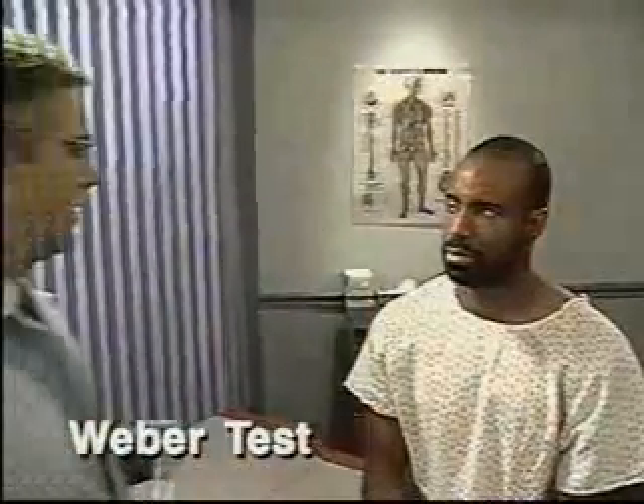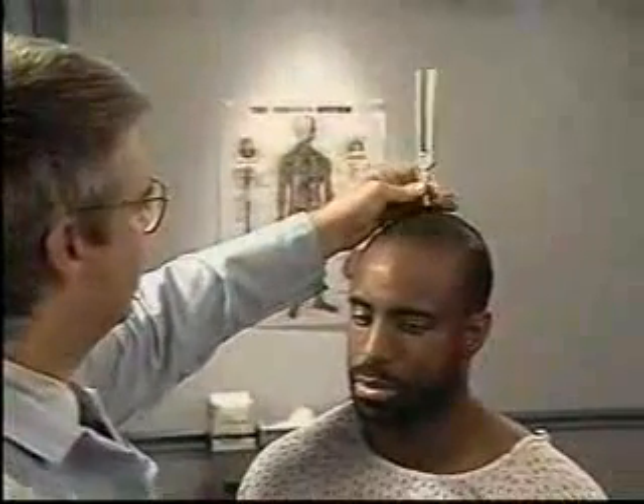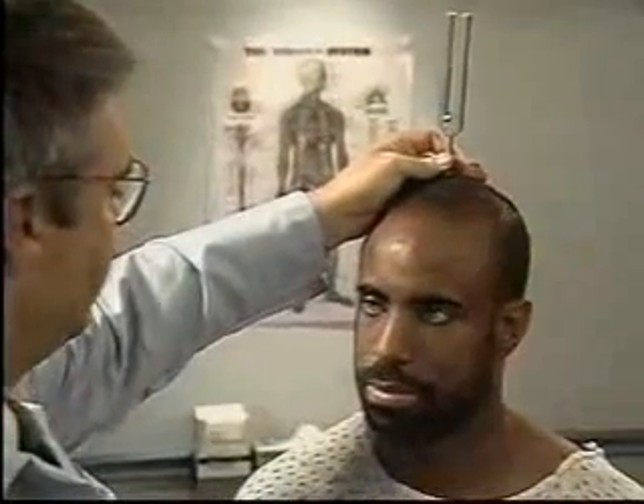If hearing is diminished, test for lateralization by performing the Weber test. To do this, place the base of a vibrating tuning fork firmly on top of the patient's head, then ask if he hears the sound on one or both sides. Normally, the sound is heard midline or equally on both sides.